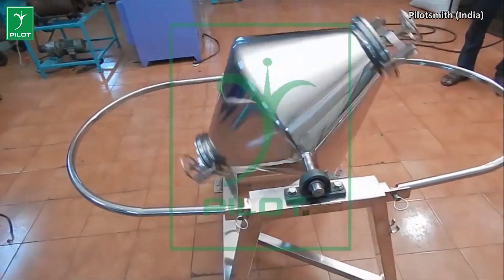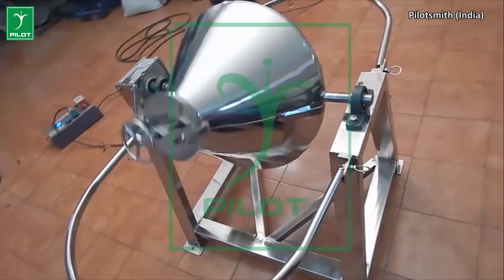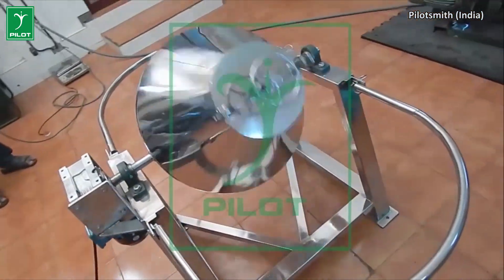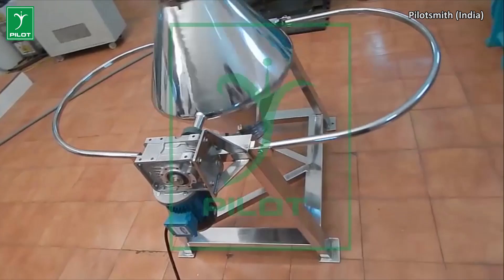It can also mix powders of different shape and moisture level. The machinery variants include blender vessels with handling capacity of 10 kg up to 250 kg.